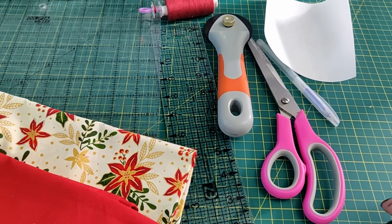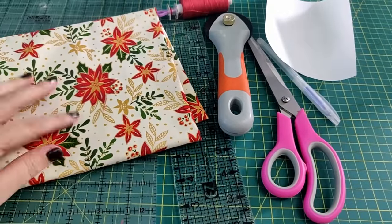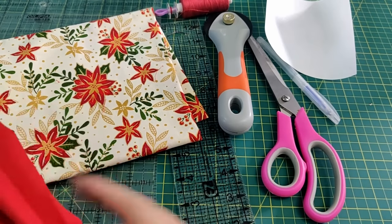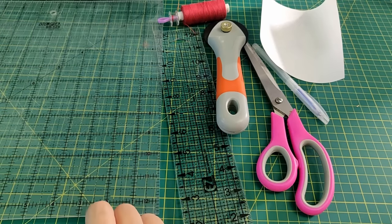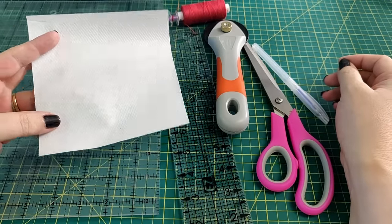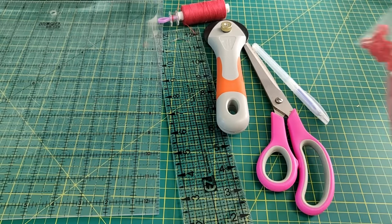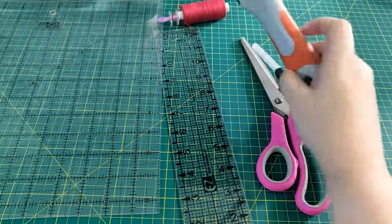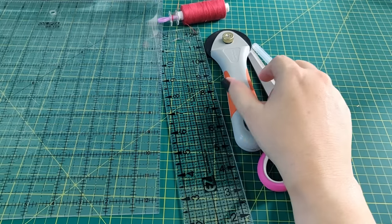You'll need a total of 24 squares of fabric measuring 6 inches. From one fabric I'm using our cream poinsettia, and from a plain fabric — in this case I'm using our plain cotton in red. You also need 12 squares of fuser web, cut at 5.5 by 5.5 inches so that they're smaller than the squares of fabric. You'll also need 12 buttons.